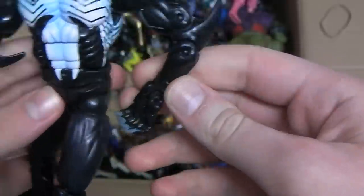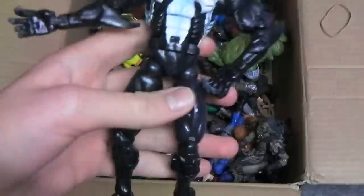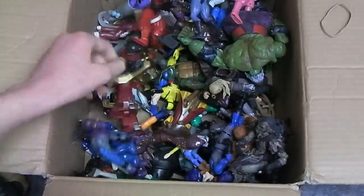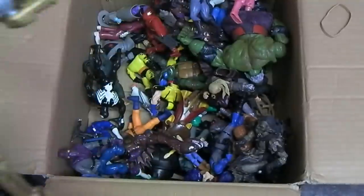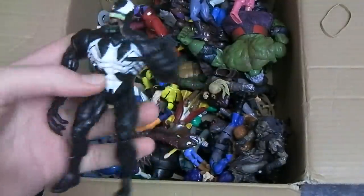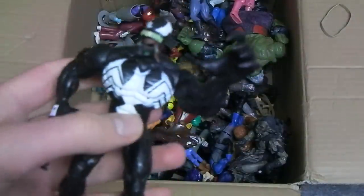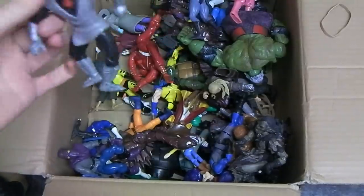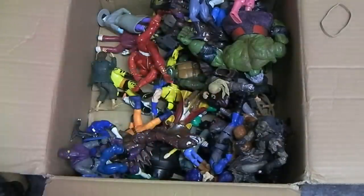Here we have Venom, also from the Sinister Six box set, but the thumbs are missing, which is a common fault with this one. Power Rangers Ninja Storm, some sort of Transformer. It's a Toy Biz Venom. And then we have an early 2000s foot soldier — I think 2004 these came out.